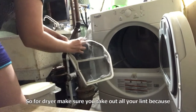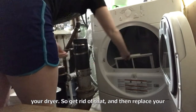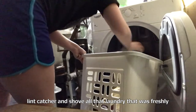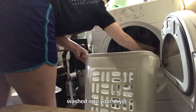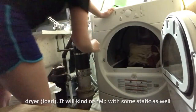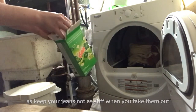For the dryer, make sure you take out all your lint, because this could start a fire if you don't remove your lint from your dryer. Get rid of that and then replace your lint catcher, and shove all that freshly washed laundry into your dryer. Don't forget to add a fabric softener sheet — it'll help with static as well as keep your jeans not as stiff when you take them out of the dryer.